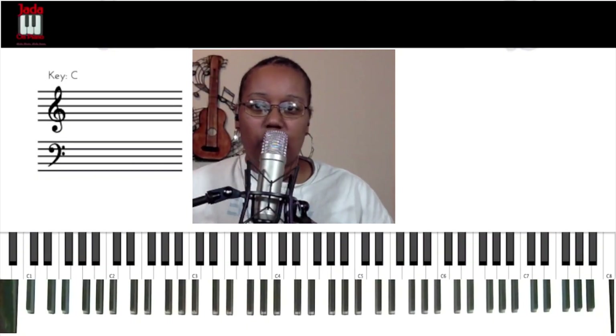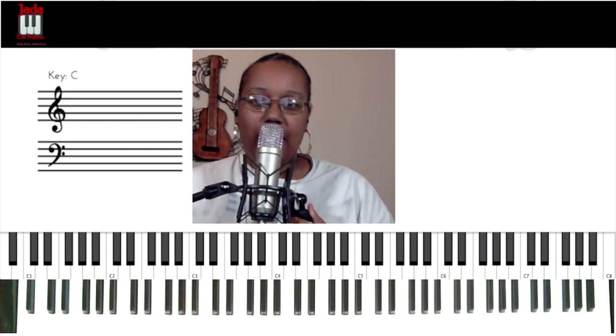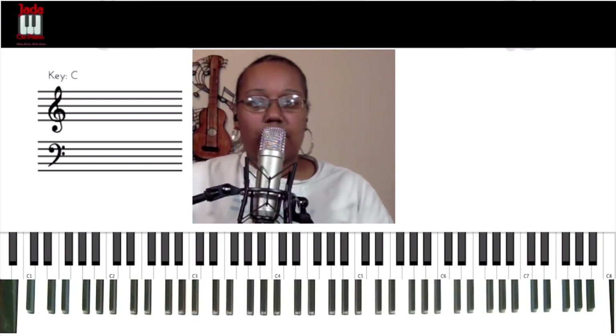Hey everybody, it's Jade on Piano where we make music make sense. Today we're talking about four tricks to make boring chords sound awesome. Stick around.